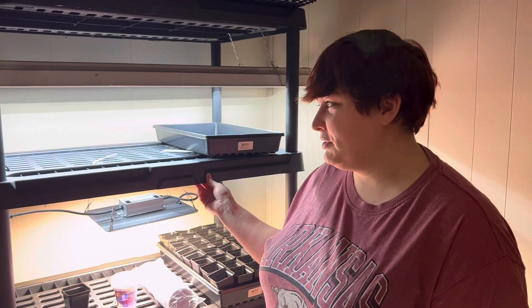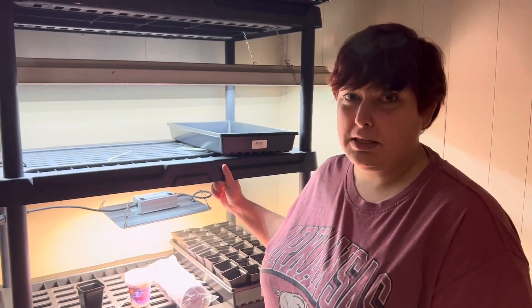Welcome back everybody. Tonight we're gonna go over our first year seed starting setup, so you guys are gonna get to learn right along with us.